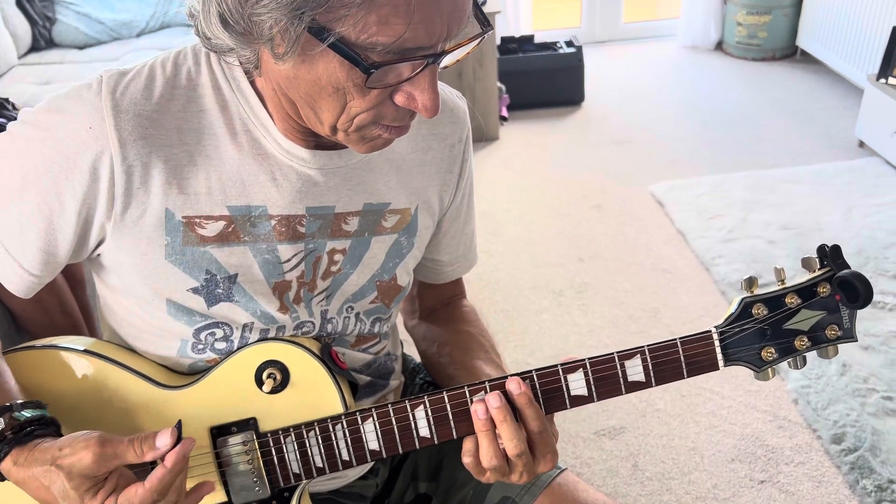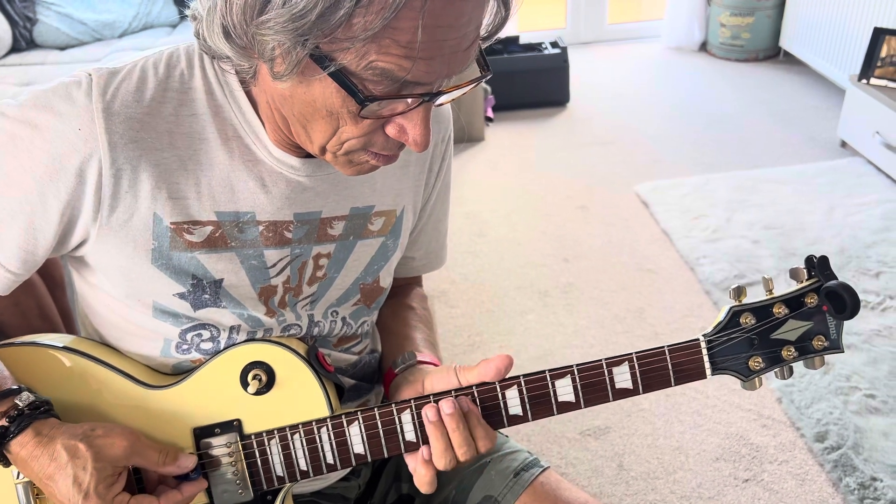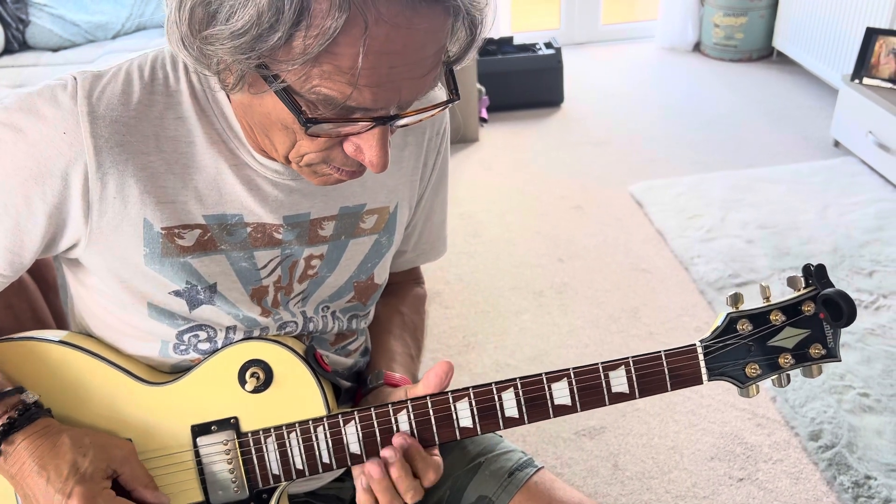That really puts the finishing touches to Izzy's song. Nice. That really completes the song, didn't it? Shine on. I love my guitar lessons with Izzy. I hope he lets me come back next week. Shine on.